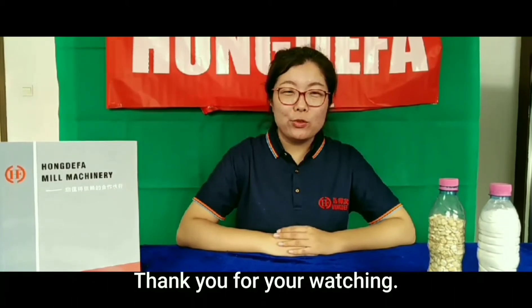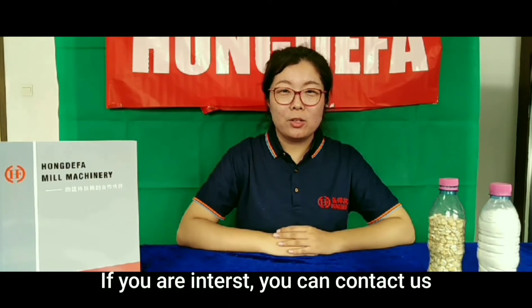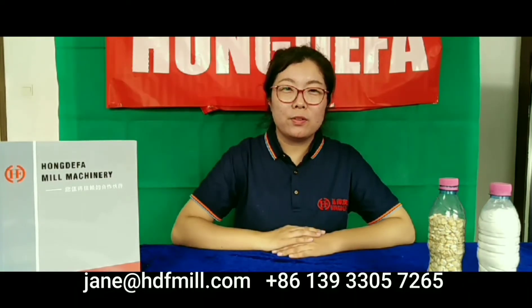Thank you for watching. In the future, we will share more videos about maize processing machines. If you are interested, you can contact us. Thank you very much. Bye-bye.